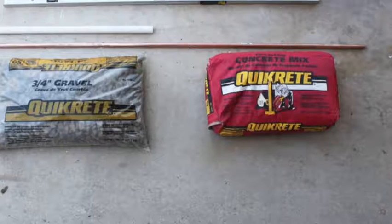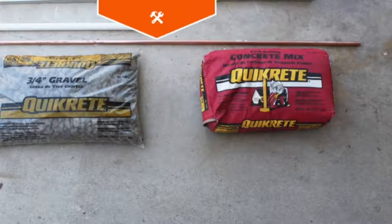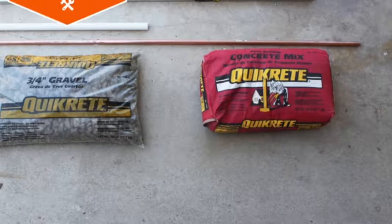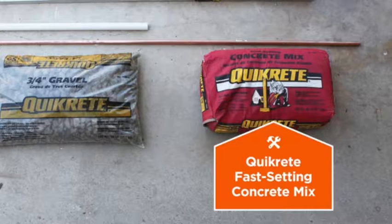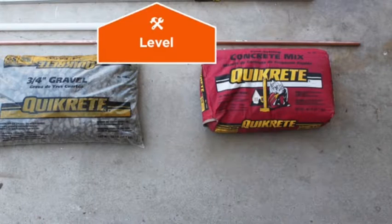I want this base to be nice and secure and to be able to accommodate 1-inch copper pipe. So I'm going to use a short length of PVC pipe, some 3-quarter inch gravel, Quickrete fast setting concrete mix, and a level to quickly and easily make a nice solid foundation.